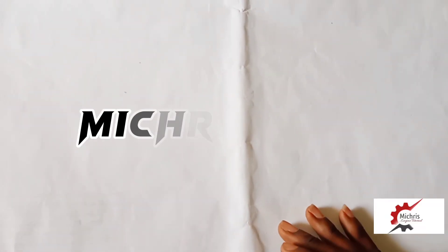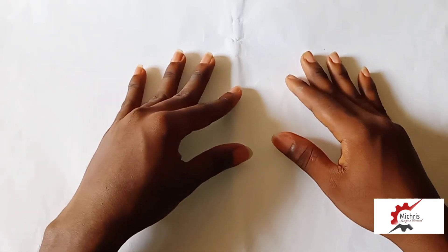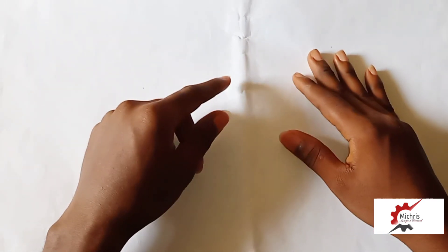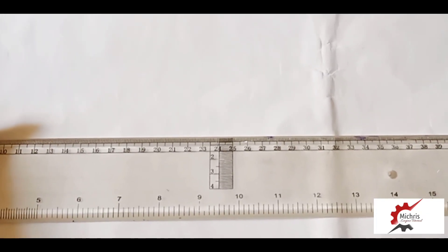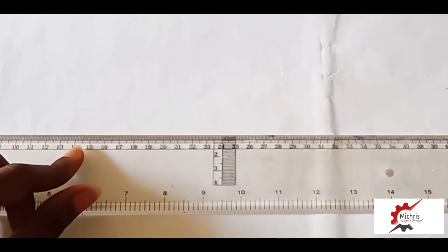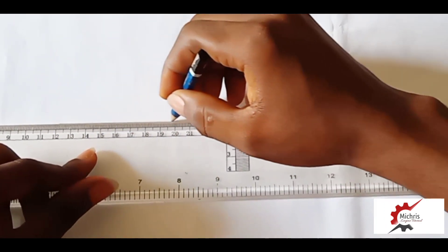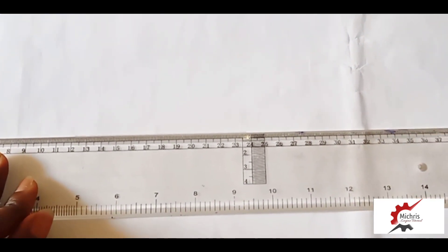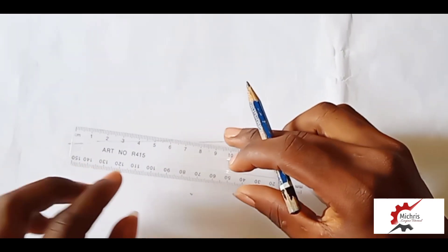Hello guys, welcome to Emma Chris YouTube channel. Today we will be treating geometric construction, so stay tuned. From question number 11, we have been asked to construct a pentagon 32mm long. First thing first, we draw a straight line and we measure 32mm.